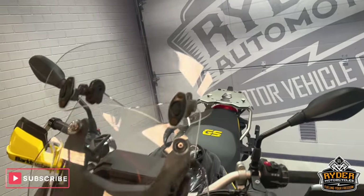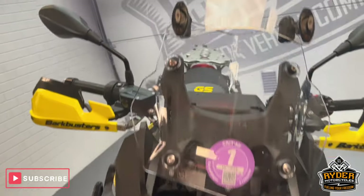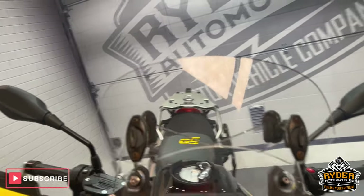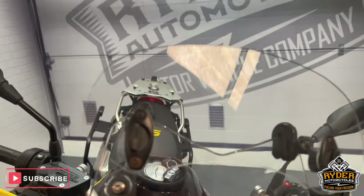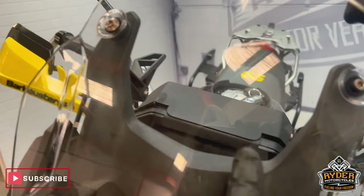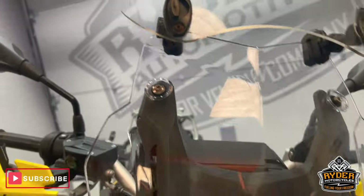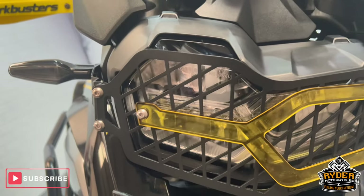This is a final walk-round video just to show you the bike and anything we've come across in the valet. We'll start off at the front. It's got a nice clear original screen on there with the added blade. There are a couple of marks just where it's been cleaned in the past, a couple of little swirl marks — quite hard to pick up on camera — but all in nice condition. All the headlights are nice with the headlight guard.